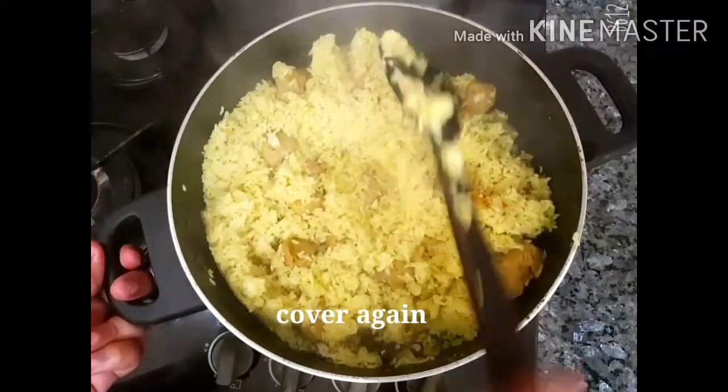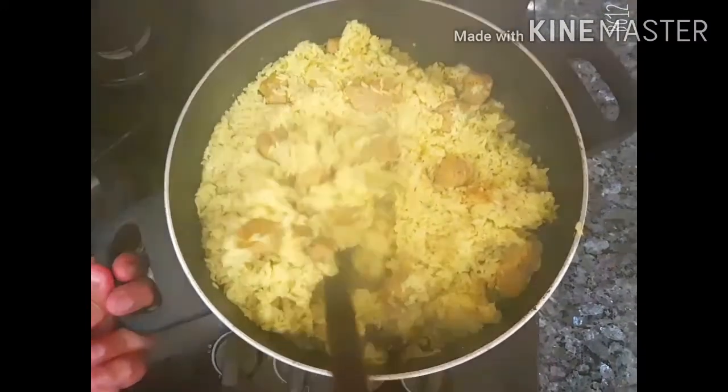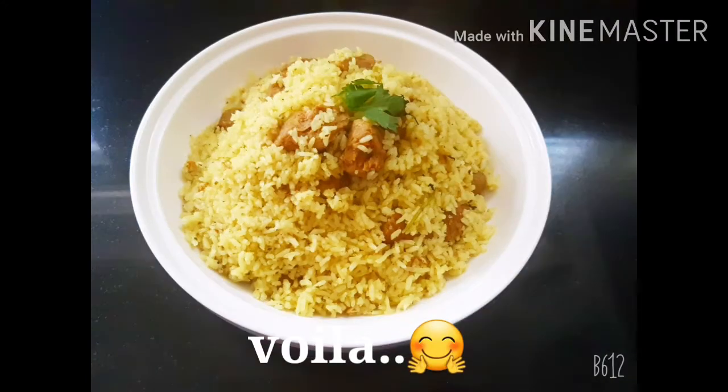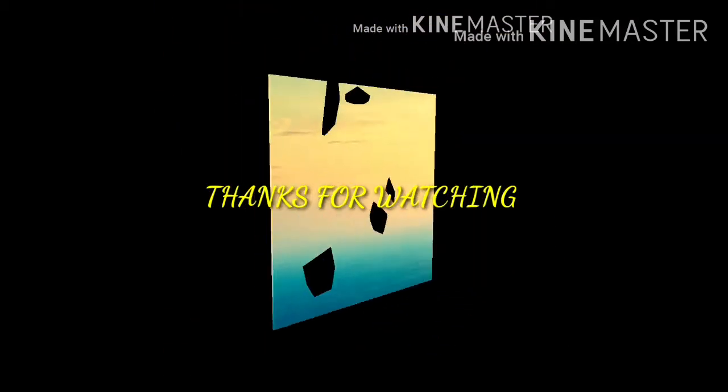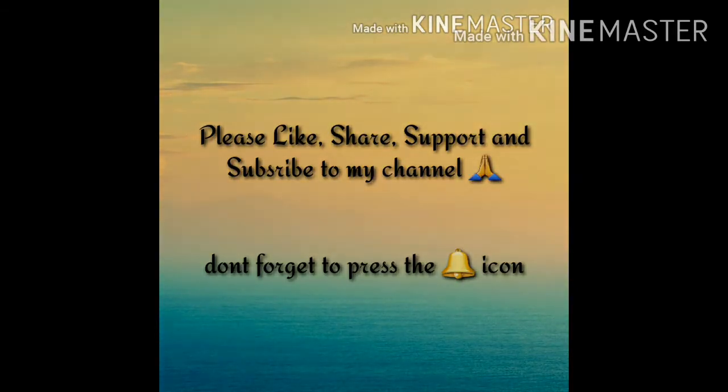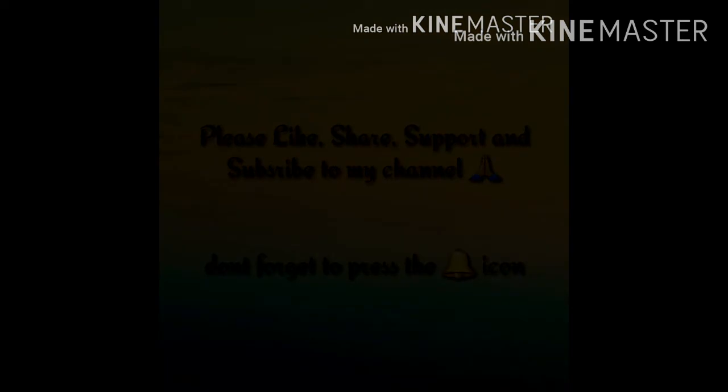Now we are ready — it has a nice greenish color. You can see the colorful result. Please subscribe and share the video. Thank you for watching.